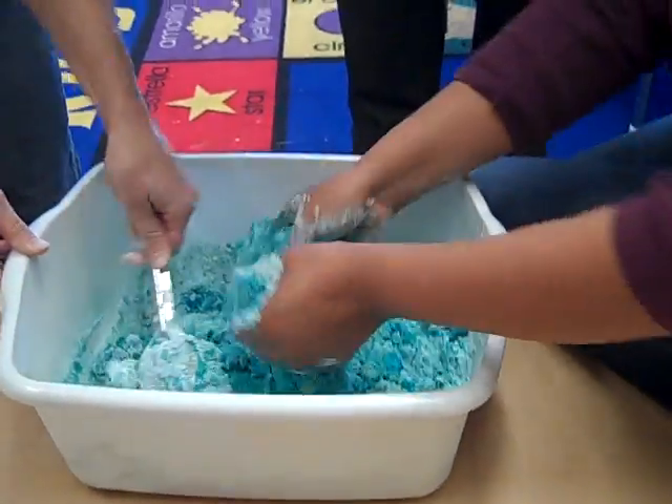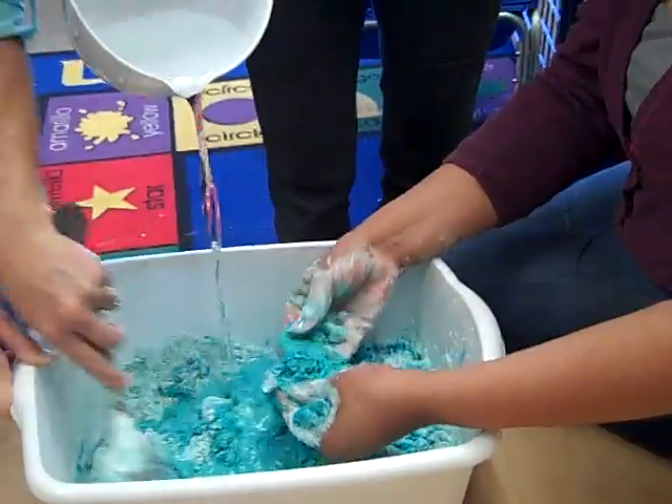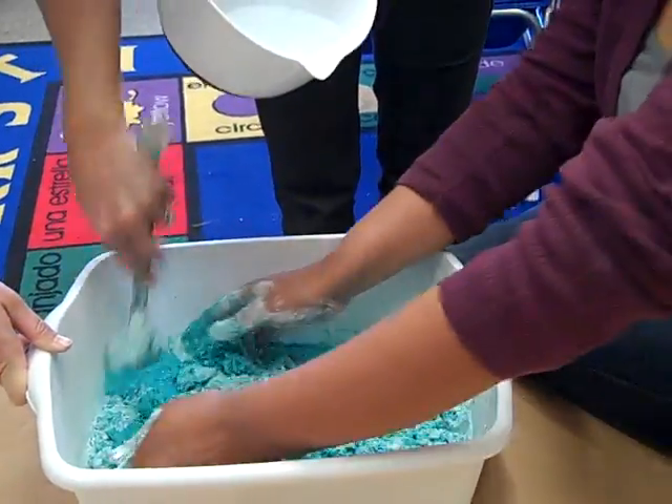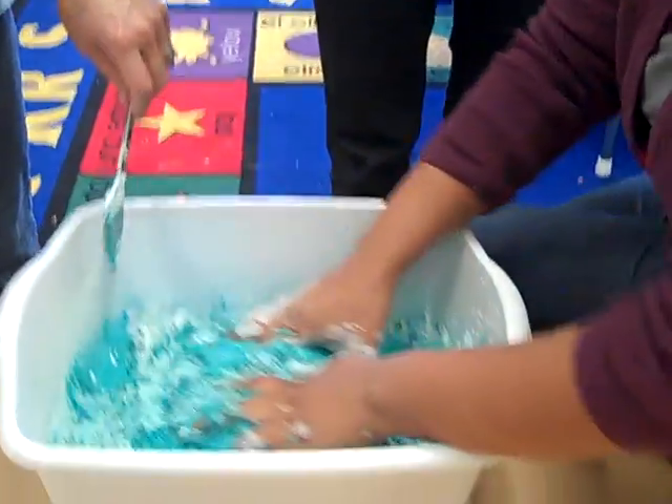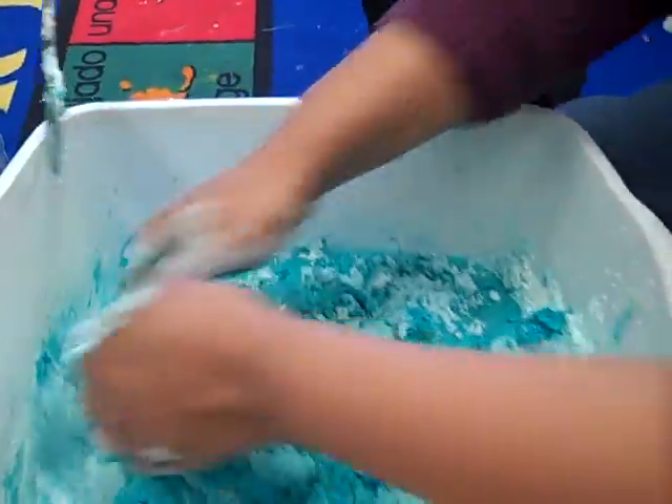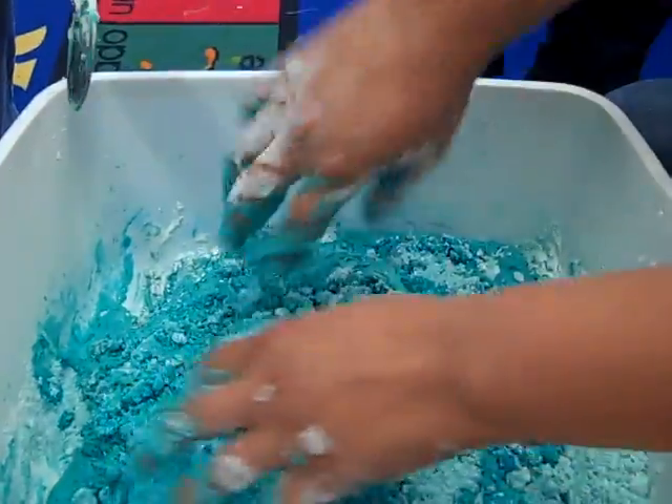You have to work it through until you do not see any more corn syrup. It's getting weird. Wait — under water. Yeah, it's starting to look goopy, huh? Mm-hmm. Can you pull that up? Yeah.